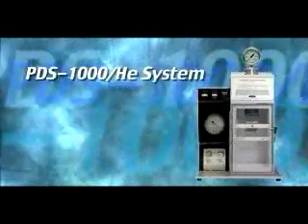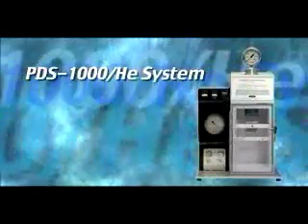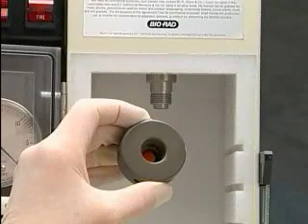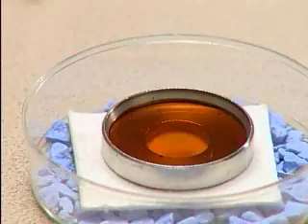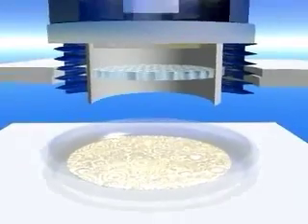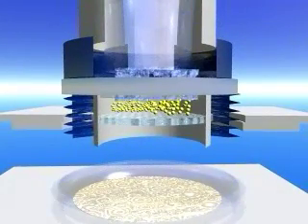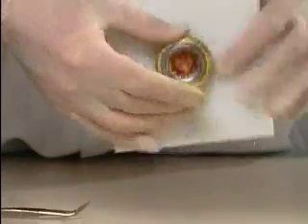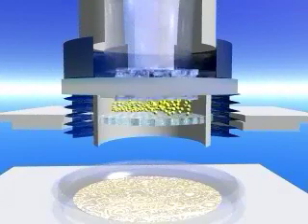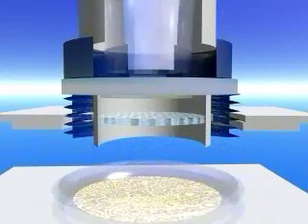The BioListic PDS-1000 Helium System uses high-pressure helium released by a rupture disc and partial vacuum to propel a macrocarrier sheet loaded with gold or tungsten microcarriers towards target cells at high velocity. The microcarriers are coated with DNA or other biological material for transformation. The macrocarrier is halted by a stopping screen, and the DNA-coated microcarriers continue traveling towards the target to penetrate and transform the cells.